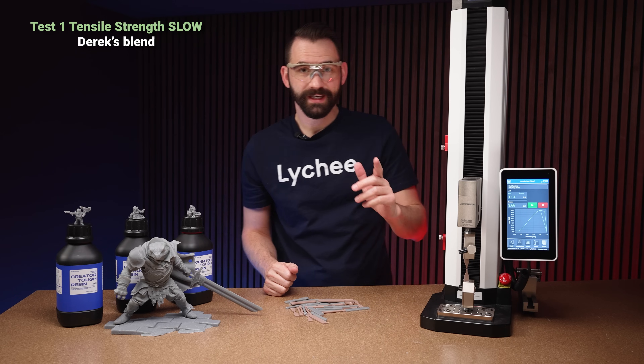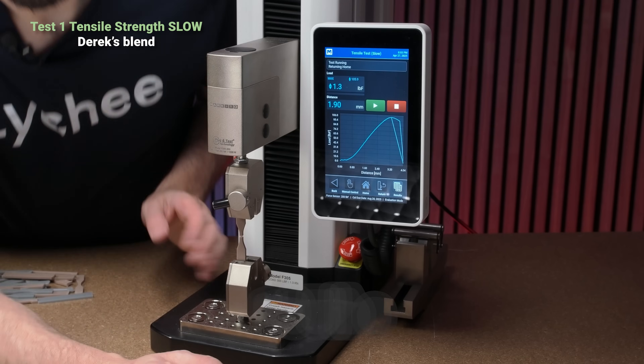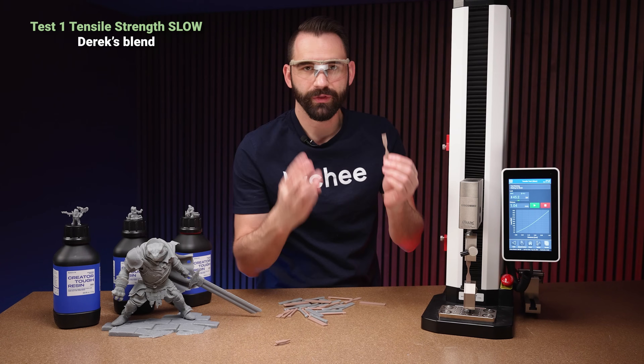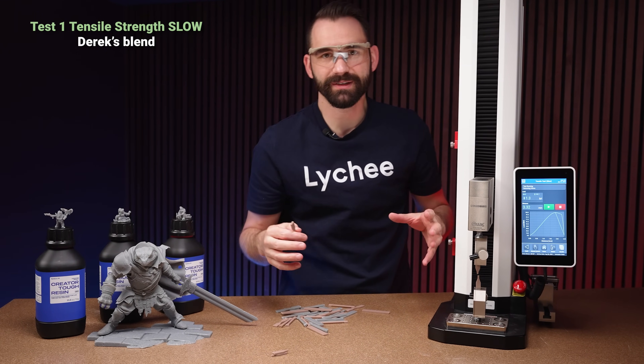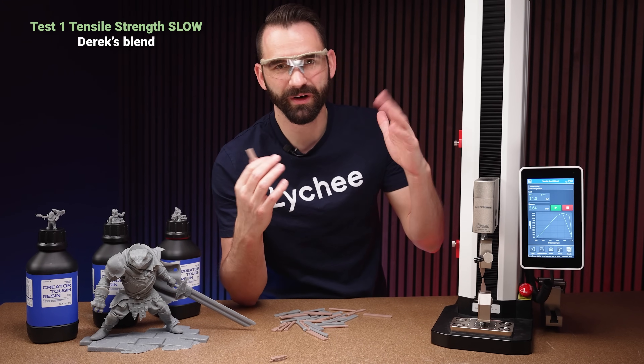Here goes the very first tensile strength test — slow test first. There we go. That's the very first test. Decent amount of travel before it broke: 105 pounds. I'll be doing three tests of each one and averaging out the results, just so I don't end up with weird numbers.